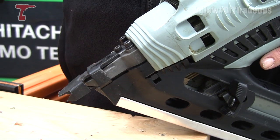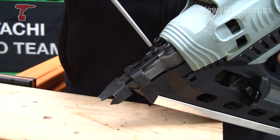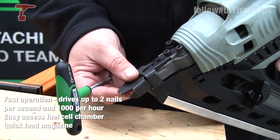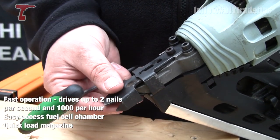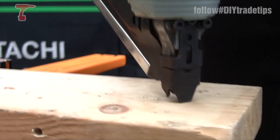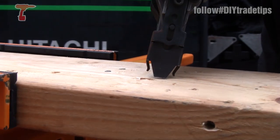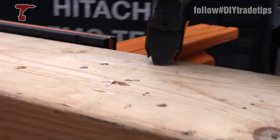To adjust the depth on the nails, quite simply, with the supplied Allen key, loosen off there and push back to the required setting. If you need it to be deeper or more shallow, retighten, and that will give you a deeper nail through.